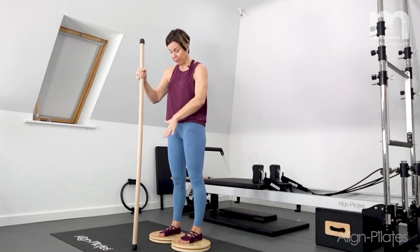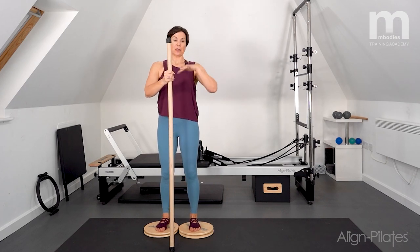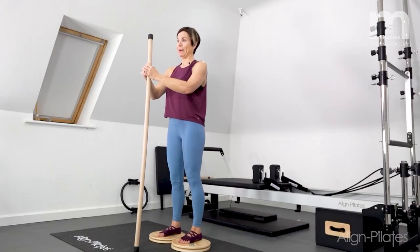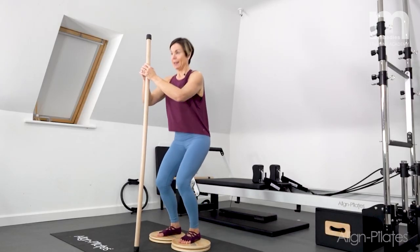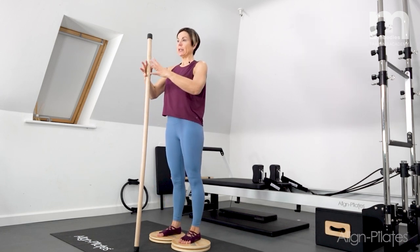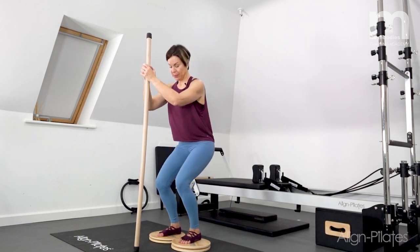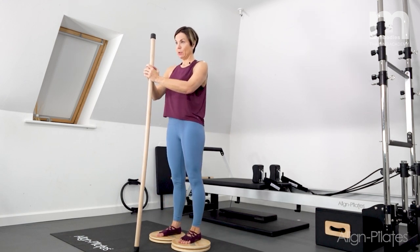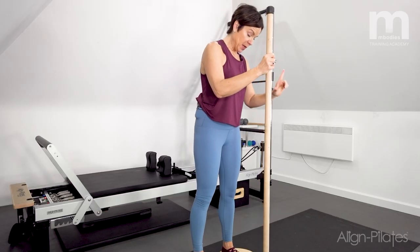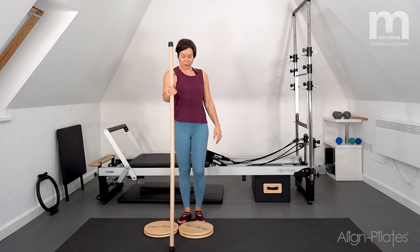Now keeping feet parallel, bend the knees and control up — really trying to control any movement through the discs, keeping them parallel. Nice and lengthen through the spine using the gondola pole for support, allowing your bottom to stick out behind you a little bit, just as you would squatting normally, then come back up. Step off carefully and release.